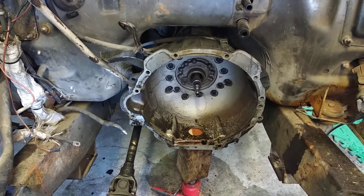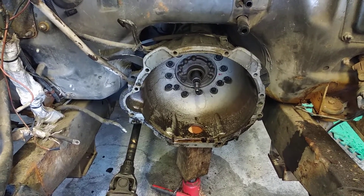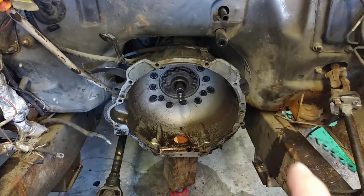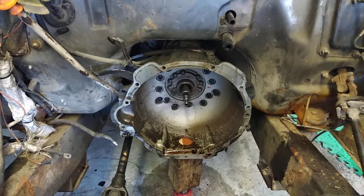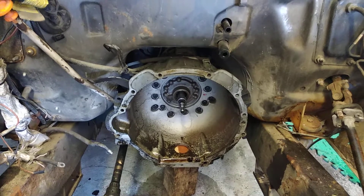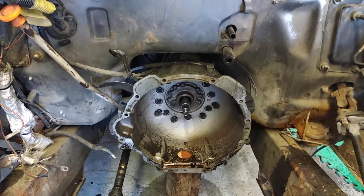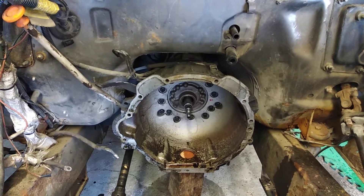My question is: due to the pain this was taking to get this engine out, do I lift the body off the frame on the other car and totally refurbish, repaint, de-rust the chassis while I'm there, and sort out some of the minor welding that the other body needs underneath? Or do I do the same as I've done now — just take the engine out and switch it over? I'm leaning towards taking the body off the chassis and redoing it.